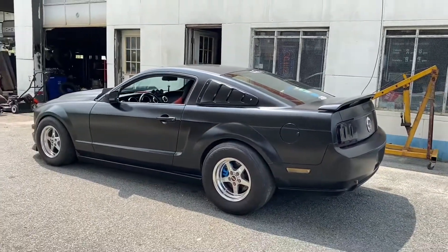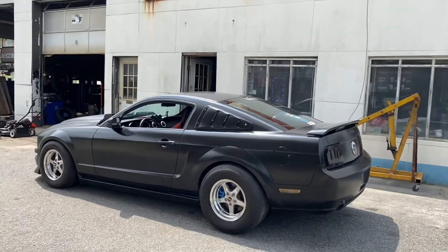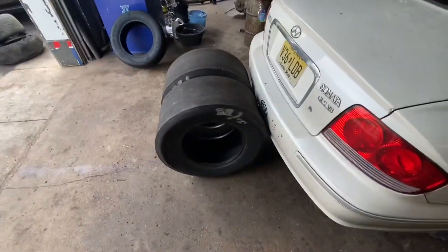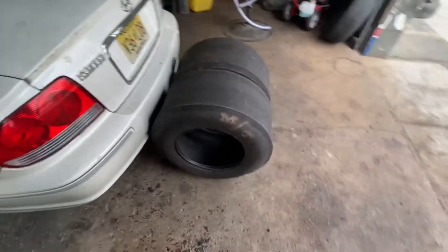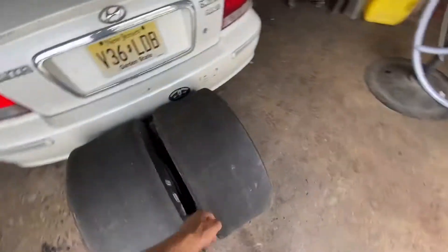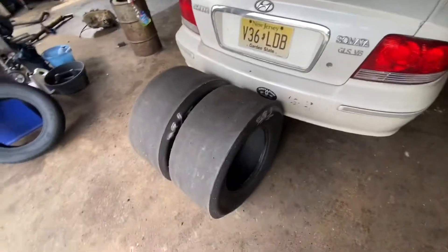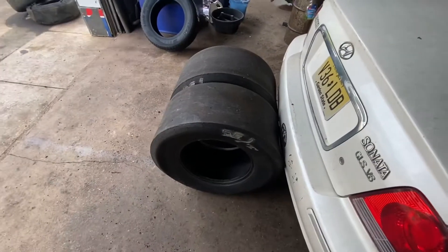We're going to have to change up some shock settings for compression and rebound for a slick, and hopefully it doesn't hit the fender well with the tire. We got some Mickey Thompson slicks going on the car. We are not going to be on a radial. We're going to do a couple hits on the street and a couple hits at the track. These slicks are not brand new — I don't feel like spending three, four, $500 on brand new slicks just to burn them out. Obviously it's still a V6 car.